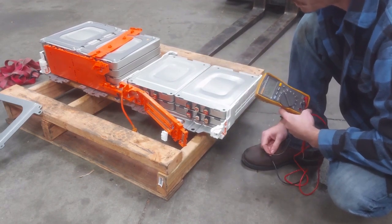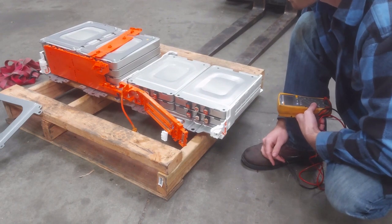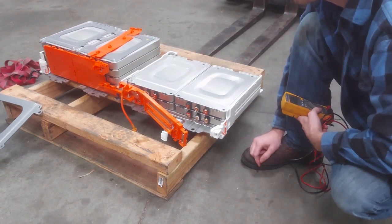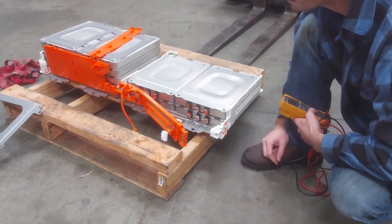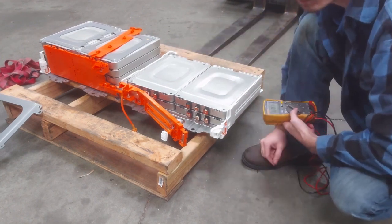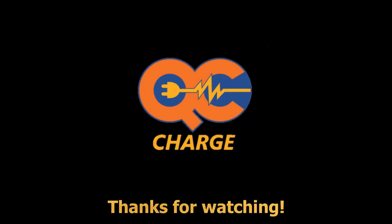We'll pull this module out and replace it with one from a battery that had a similar amount of natural degradation — it was down to 6 bars, just like this car. It should be within a single-digit percentage in terms of capacity relative to the rest of the cells, so it should be a pretty good match. We do need to condition that other module first to get it ready, since it's not charged up to the same voltage as the others in here. We'll charge it up with a power supply, then insert it, put everything back together, put the whole stack of modules back into the battery, reassemble it all, and put it back in the car.